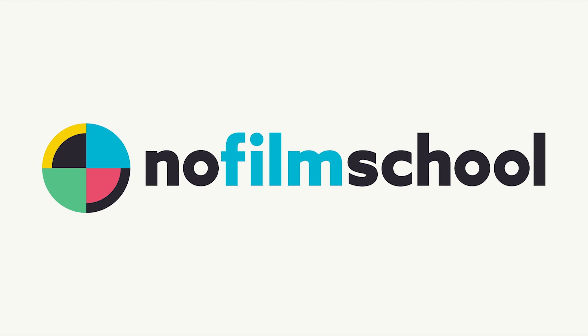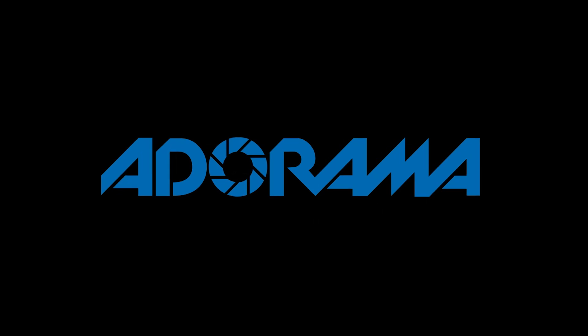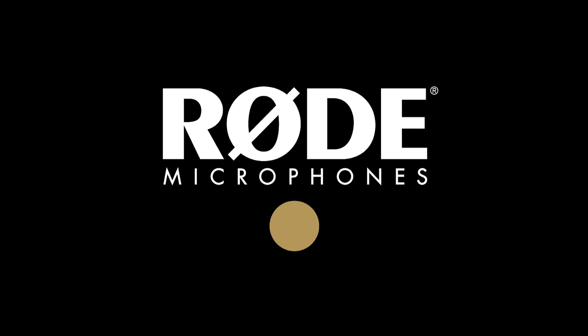No Film School's coverage of NAB 2018 is brought to you by Black Magic Design, creating revolutionary solutions for film, post-production, and television. Adorama, the world's only full-service destination for photo, video, and electronics. And My Road Reel, the world's largest — register now at MyRoadReel.com.